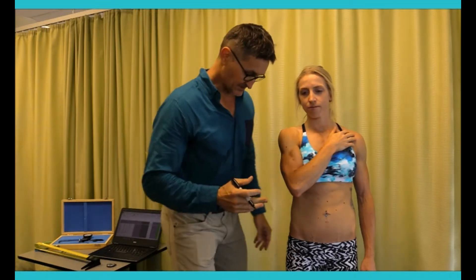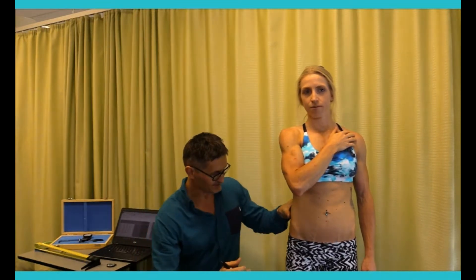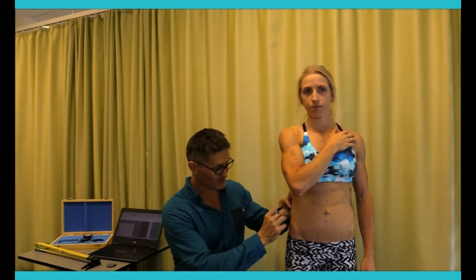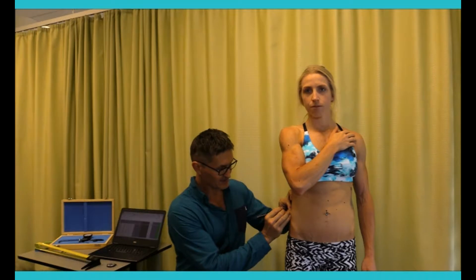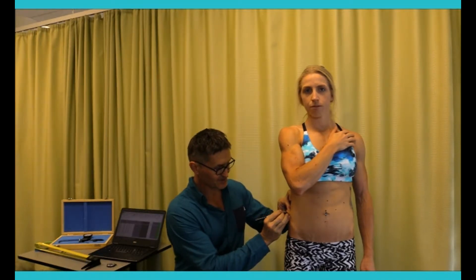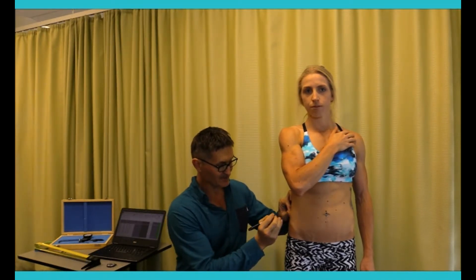We'll now identify the Iliac Crest Skin Fold. Here we're simply placing my thumb right on the Iliac Cristale, then pulling away just a large enough fold of skin to create a parallel fold. How wide you place your fingers and thumb is really dictated by the amount of subcutaneous fat the subject has.